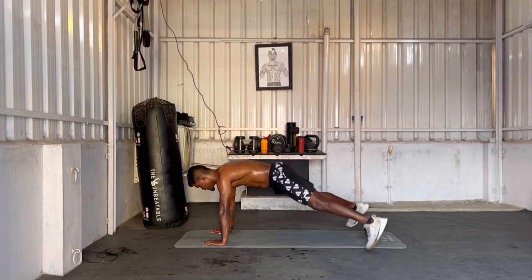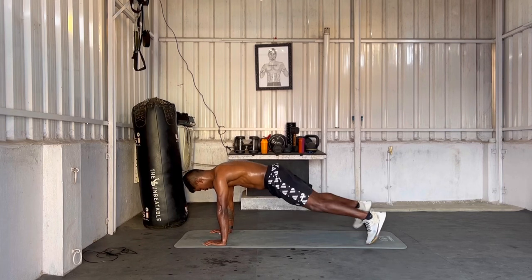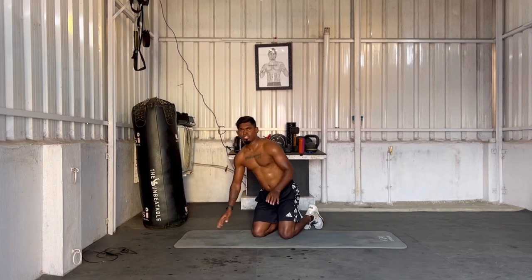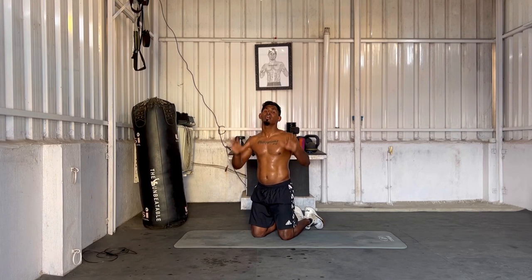You can do super core. 5, 10, 15, 20 super core reps.